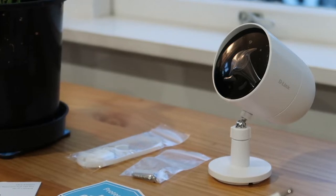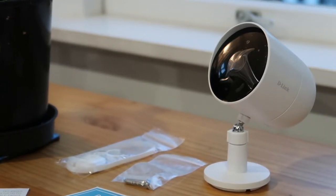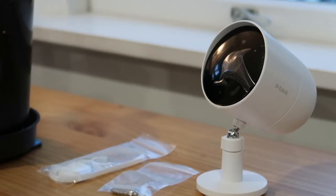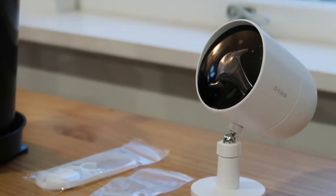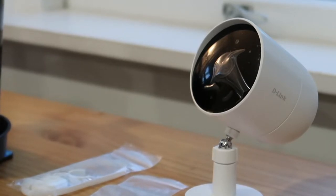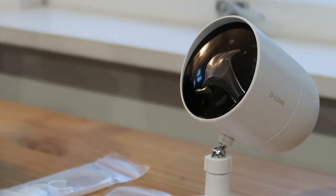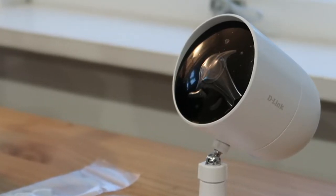The most relatable way to understand how big the camera unit is: it's the size of a Coke can sat on a stand. The main use of this camera is going to be outdoors — above a door, your drive, the side of your house, wherever you want. It doesn't have to be outdoor-only though; although it is weather resistant and designed for that, you can use it indoors. It's a camera at the end of the day.